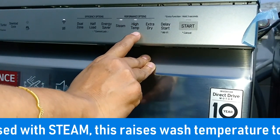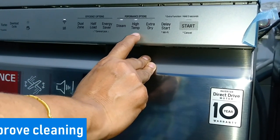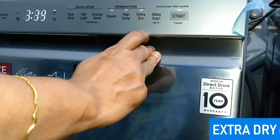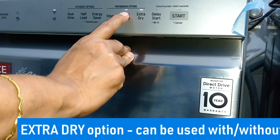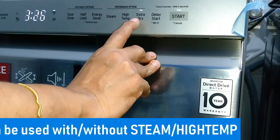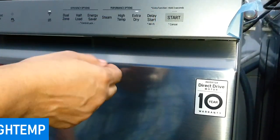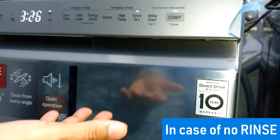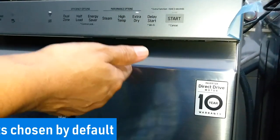Next is the high temperature option. This option can be used along with steam and raises the main wash or heating rinse temperature to improve cleaning. Next is the extra dry option, which can also be used along with steam and high temperature. The extra dry option is used for better drying performance — it adds extra drying time to the cycle and raises the heating rinse temperature. If the rinse aid is empty in the machine, the extra dry option is automatically selected.